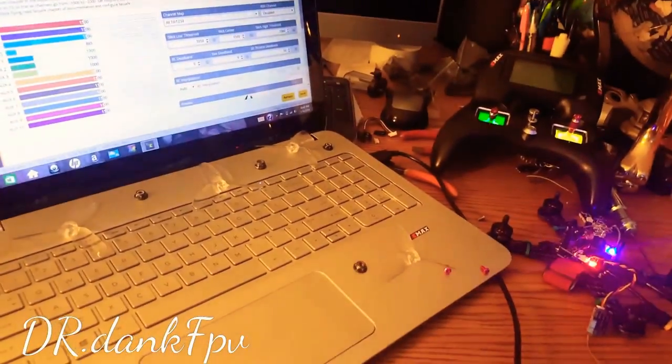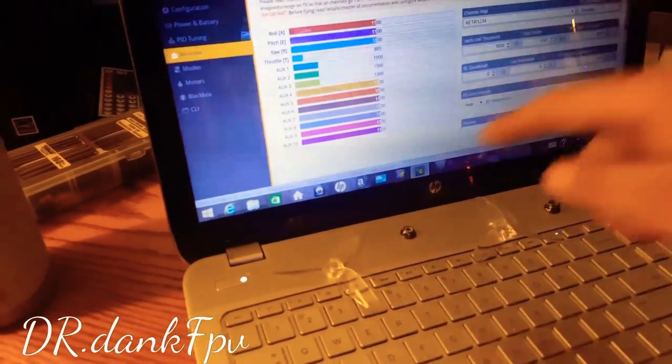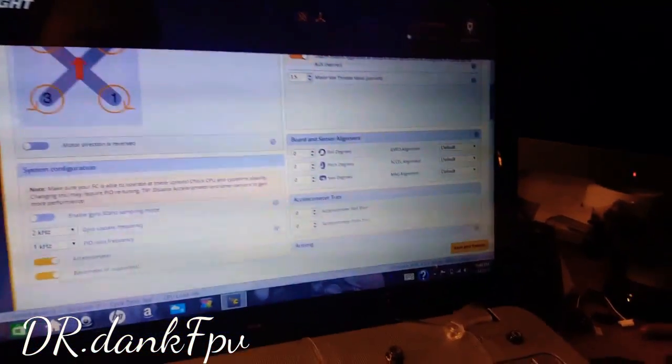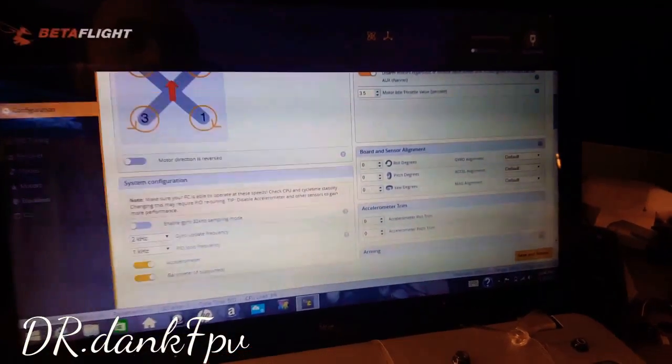Another thing is that if you're having trouble and you need to flash your flight controller — when you flash it and it rebinds, especially if it's from an Eachine Wizard — you want to go to your configurations tab. You'll see the flight controller was set at 90 degrees. When you flash your flight controller, everything resets. So you'll have to go back into your board and sensor alignment and set your yaw to 90 degrees or 120 degrees back to the normal spot, or else you'll have to flip the board right side up to where your arrow is pointing the right way.